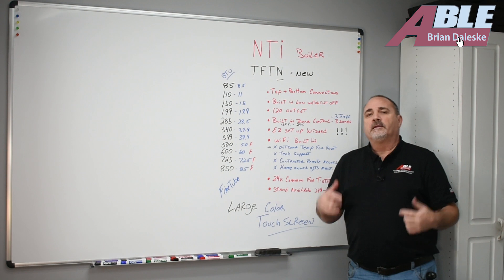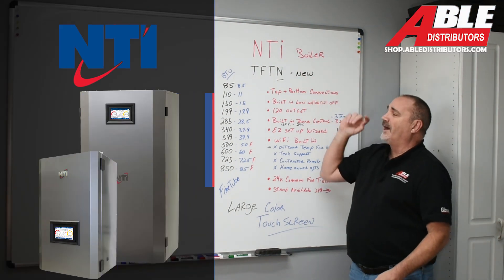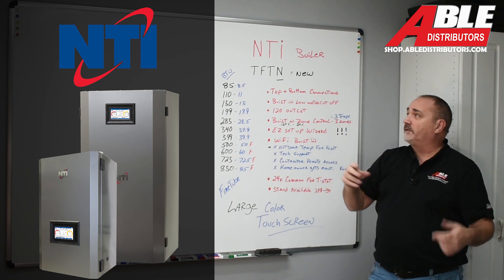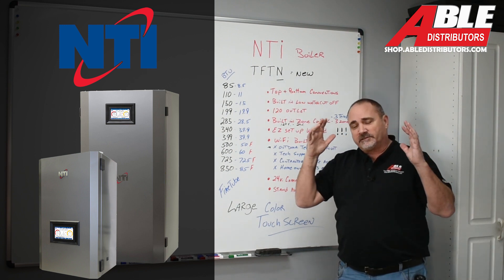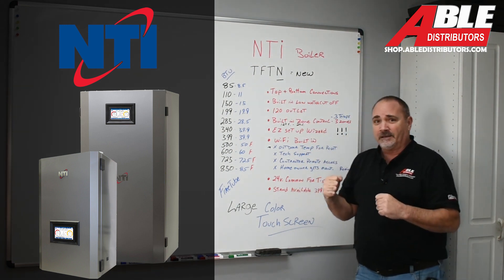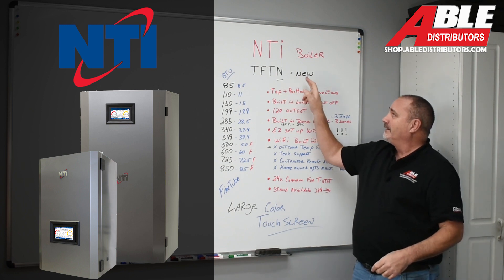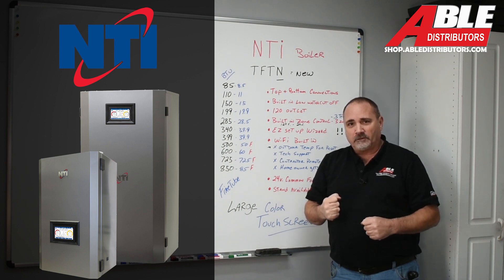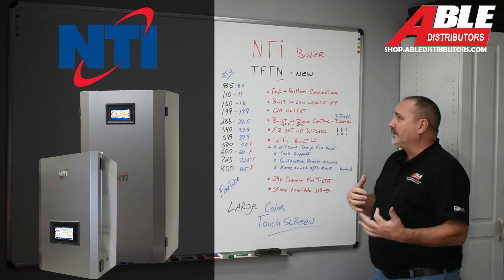Brian Dulescu with Able Distributors. Today we're here to talk about the NTI TFT-N. If you're a fan of the TFT, don't worry. It's the same heat exchanger, same design, but the N means it's a new model and there are a couple of features I guarantee you're gonna love about this new boiler. Let's get into it.